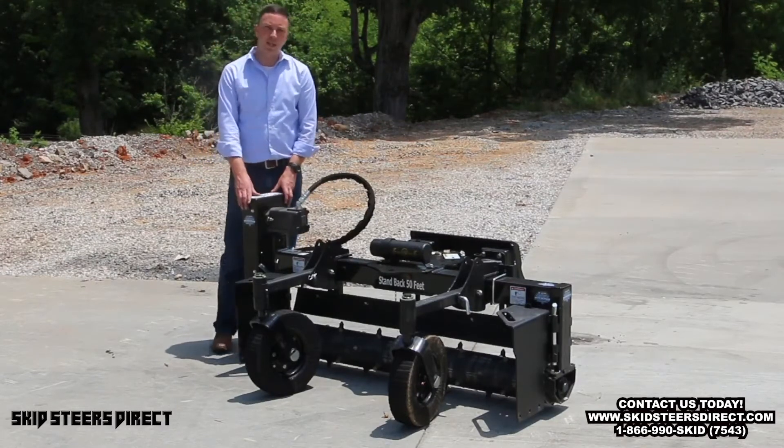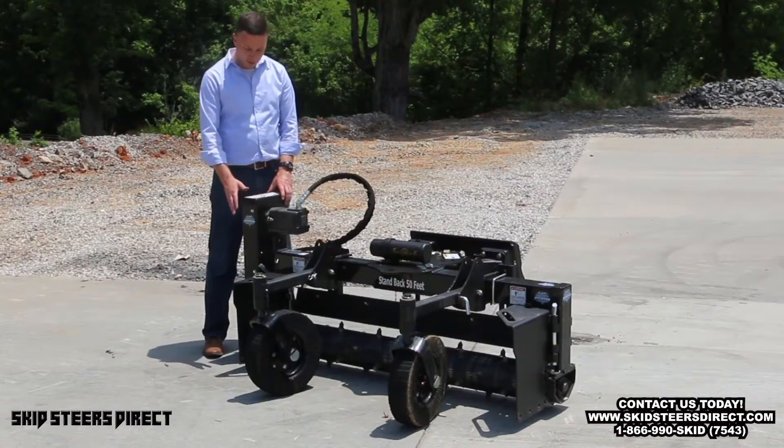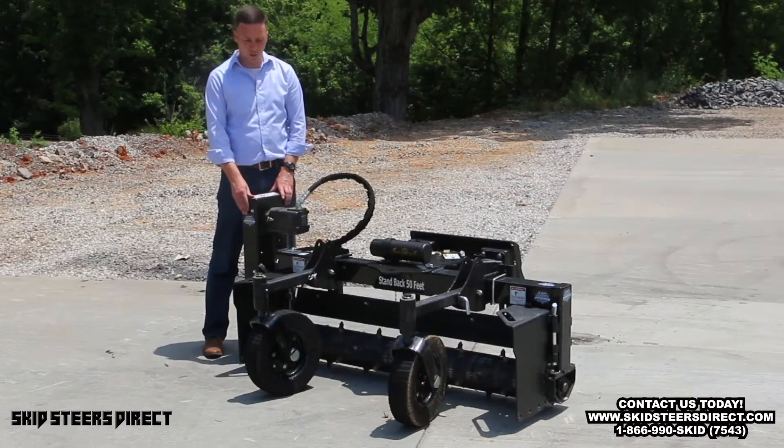Another thing we've done in this chain case is some of our competitors run an oil bath chain case. We've got a pre-lubricated chain, so this case is not full of oil — much easier to service and work on.